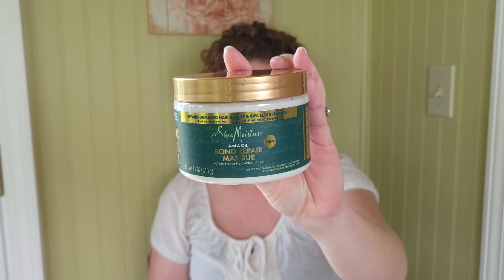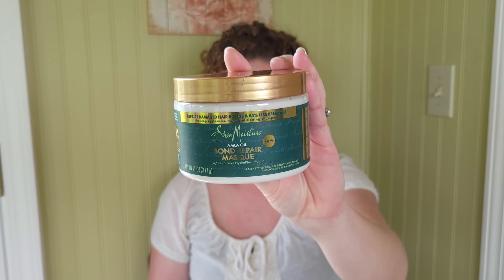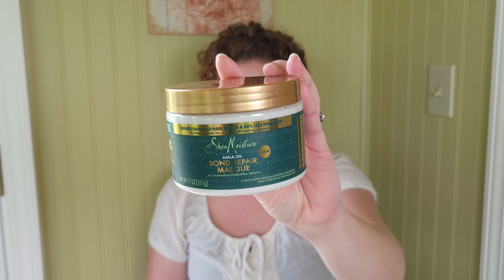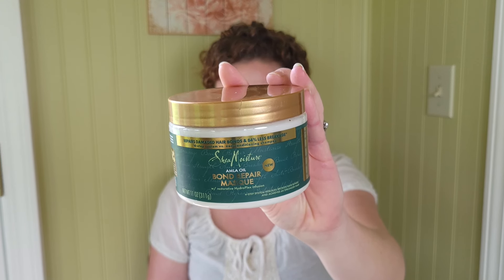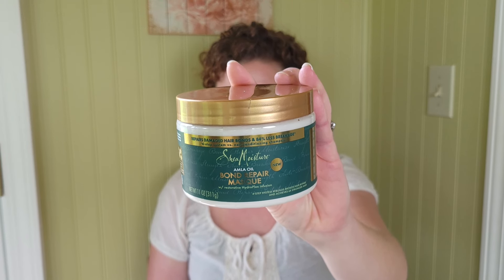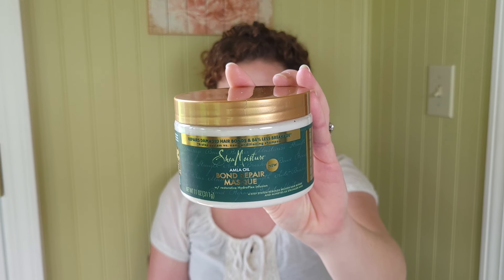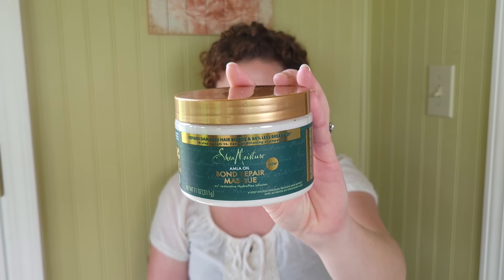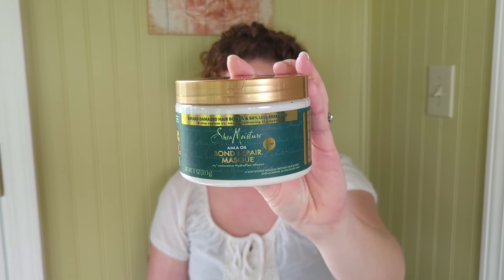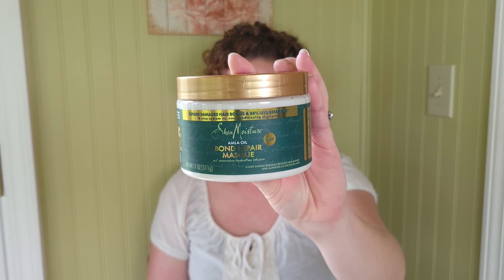It promises to nourish and invisibly repair dry, processed strands. It's part of a four-step system powered by Shea Moisture's Hydroplex Infusion for 84% less breakage and six times stronger hair. The mask is blended with Amla oil, fair trade shea butter, and a unique amino blend to help repair signs of damage specifically in curly and coily hair, transforming damaged brittle hair to reveal shiny, renewed curls with 13 times ultra moisture. Directions say to apply a generous amount to wet hair after the bond repair shampoo and conditioner, and use a wide tooth comb to distribute evenly root to tip, leave five minutes, then rinse thoroughly.